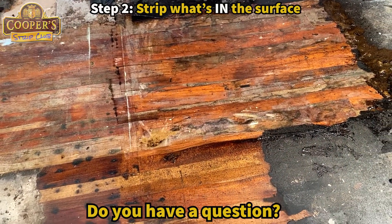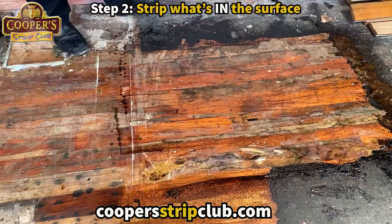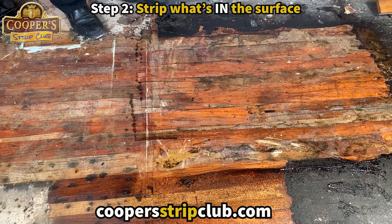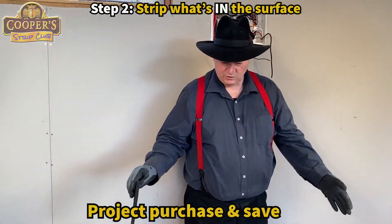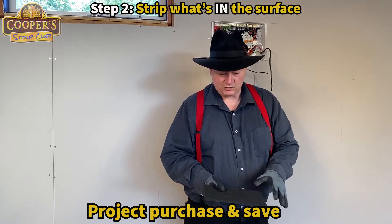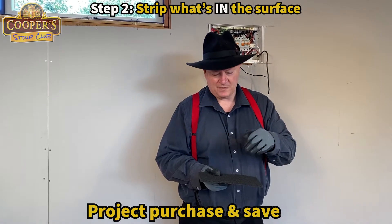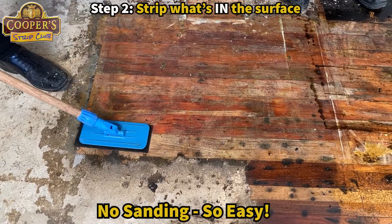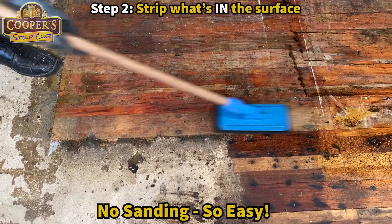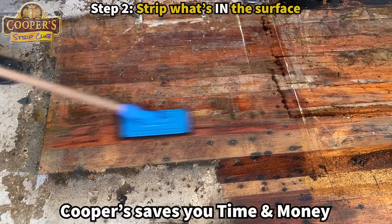We're just going to put some more stripper on here. Both sides are now caught up with each other. This is stripping what's in the wood. The stripper's been on the wood for probably five minutes. We're going to now get our grit-embedded pad, which is like a nylon type pad with a 180-grit embedded in it. You press down onto it and then scrub in the direction of the wood, and just massage those bits out. Look how easy that is.